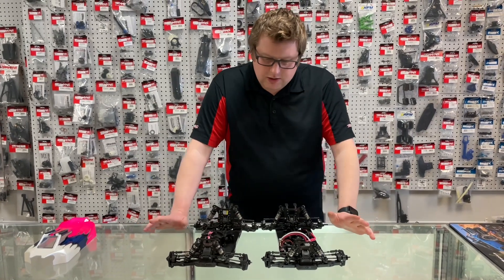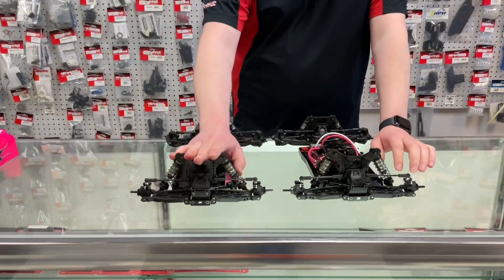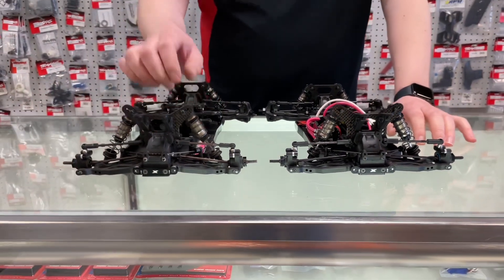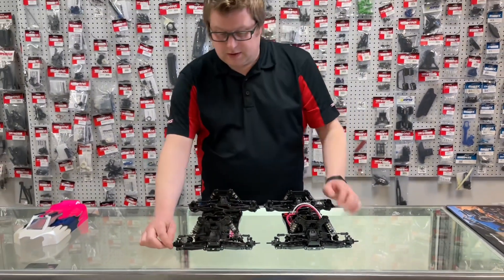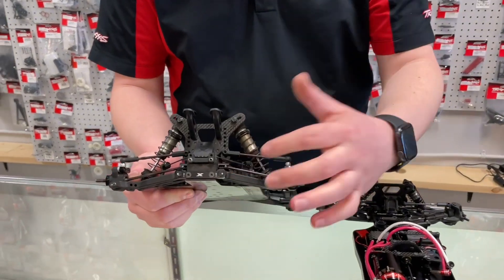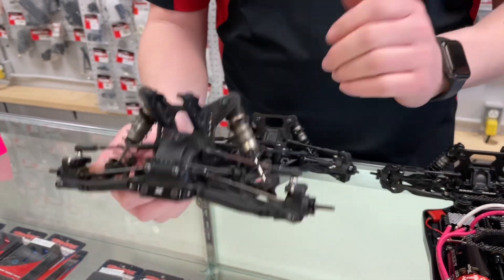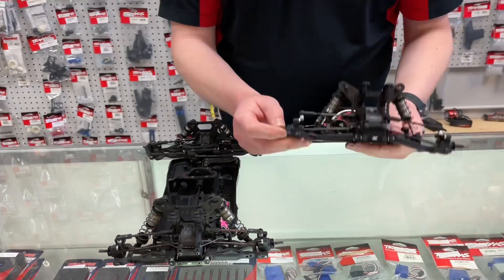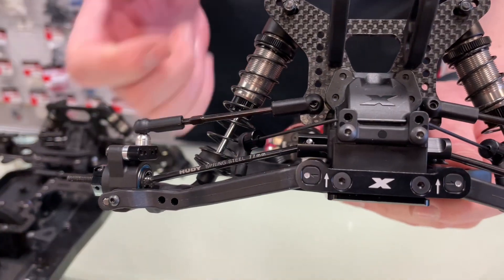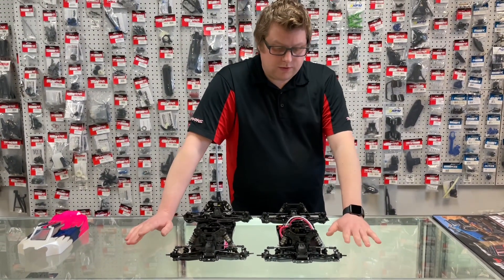Talking about drivetrain: the spur, ring, and pinions are exactly the same — nothing changed tooth count or gear ratio wise. But the rear drive shafts did change. On the '21, if you wanted to run the short arm position it was tricky to get your track width exactly right, especially pushing those inserts far out, because as the drive shaft and arms droop you don't have much plunge or drive shaft engaged in the cup. The old rear universal was 75mm; the new car comes with 77mm — an extra 2mm — so you get a little bit more drive shaft in the cup and it still doesn't bottom out under plunge.